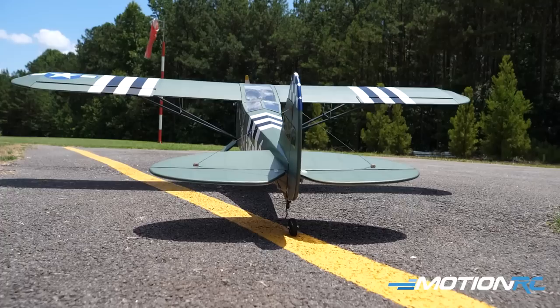The finish on the model is fantastic — it looks really pretty. Like the invasion stripes, that's all there, just as you'd expect. It's more Warbird-y than just your standard Piper Cub. I've never been a huge Cub fan, but this really caught my eye because it's not just a Cub — it's a Warbird.